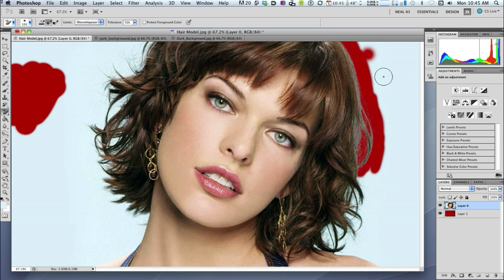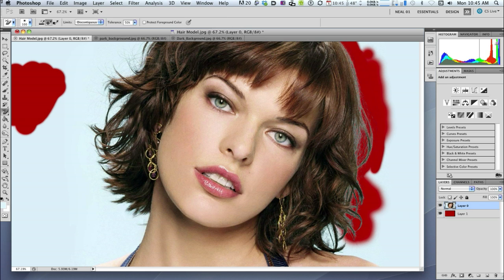Just going to grab another sample of that blue — Alt key for that — and away we go. Let's move in and get rid of most of this hair. I've got to be careful when I get to the skin on her shoulder because it looks pretty similar to the blue background, and I could actually start erasing her shoulder rather than the hair. And I've actually done just that, so I'm going to go Command Z and undo that.